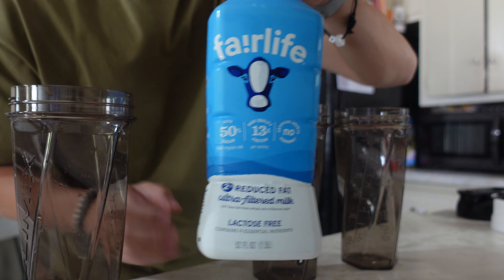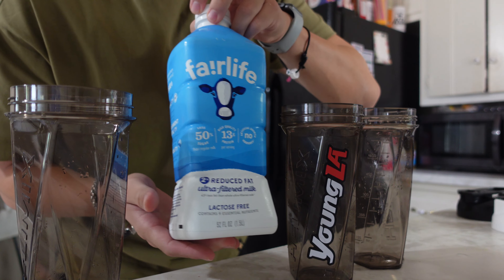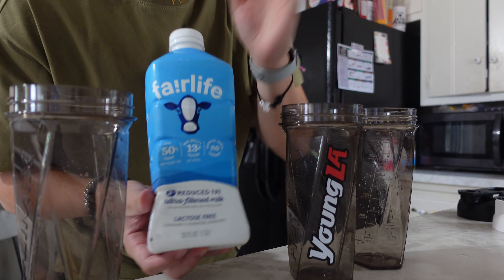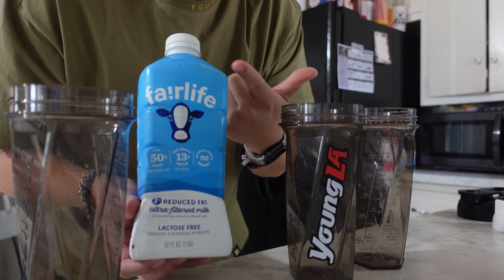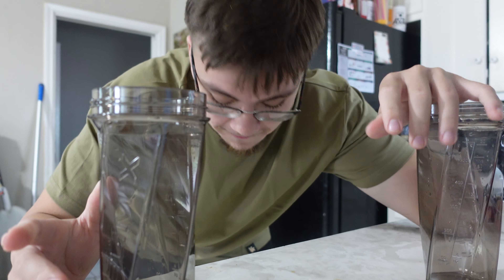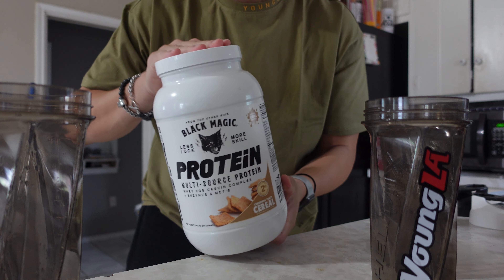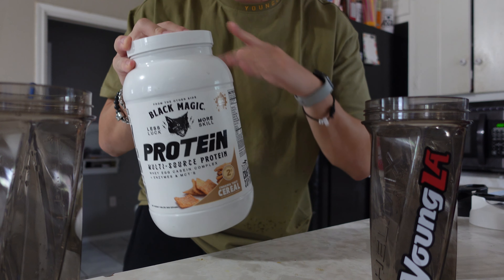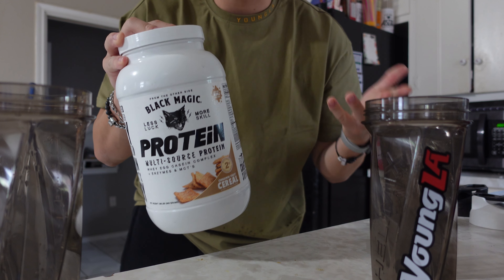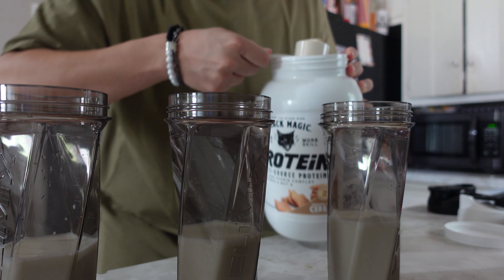I use Fairlife milk because it has the same amount of calories as two-percent milk but with 13 grams of protein compared to the regular 8 grams in two-percent. You can also use cashew milk or almond milk if you want fewer calories, or drink your protein shakes with water. For protein of choice, I've got Black Magic Supply cinnamon toast crunch protein flavor — highly recommend it. It has real cereal chunks in it and tastes just like cinnamon toast crunch milk. Code Frankie saves you 20% off. Each shaker gets one scoop.